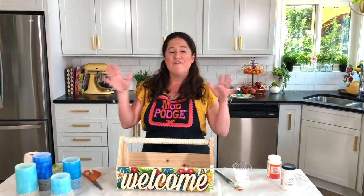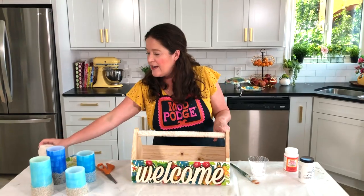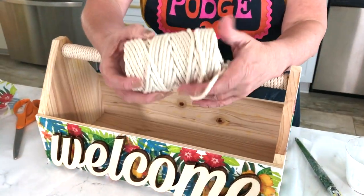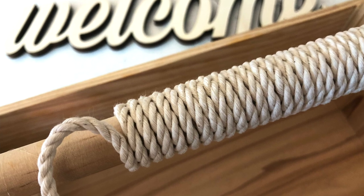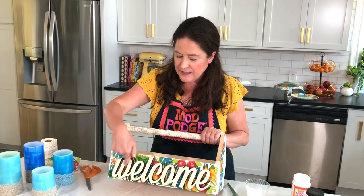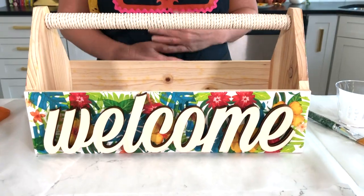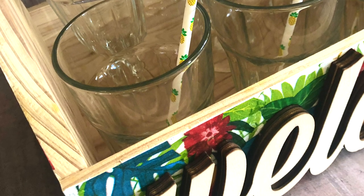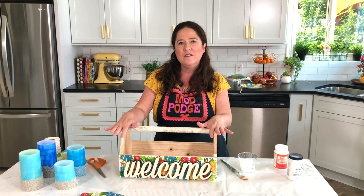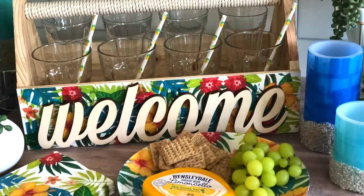Once it's dry you're ready to finish it off. On the handle here I used some cool cording — I've been using this for so many summer projects this year — I just glued it and wrapped it around to give it a little bit of texture. Then I used these wood words that say 'welcome,' which I glued to the front, because I wanted something inviting when people came and saw their drinks or condiments. This is such a fun simple easy project for entertaining, but a wood surface like this can be used for beauty supplies, tools, whatever you want.